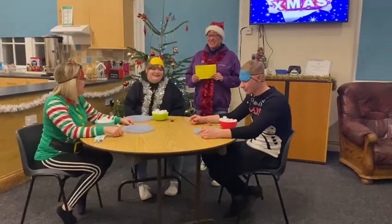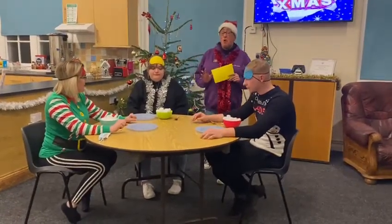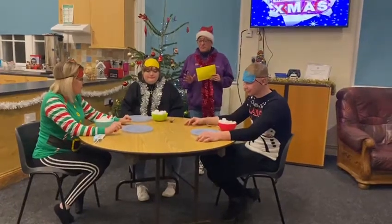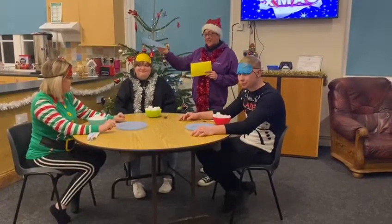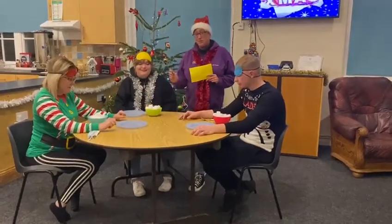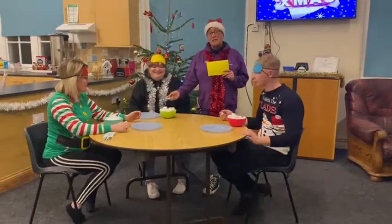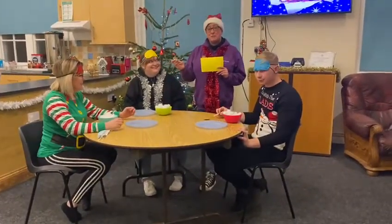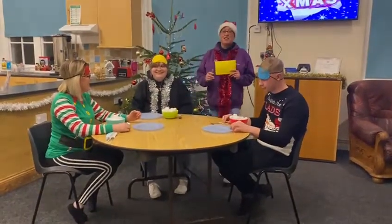Tonight their challenge is they're going to be blindfolded. They have one minute. What they have to do is put this plate on top of their head like this, and with the other hand they have a spoon, a bowl of cotton wool, and they have to see how many cotton wool balls they can pick up and place on their head. So they're going to have one minute.